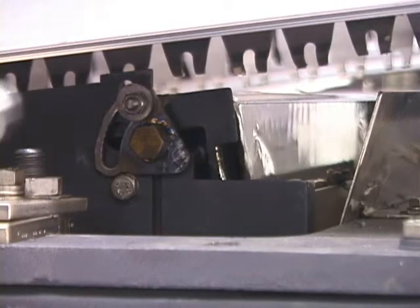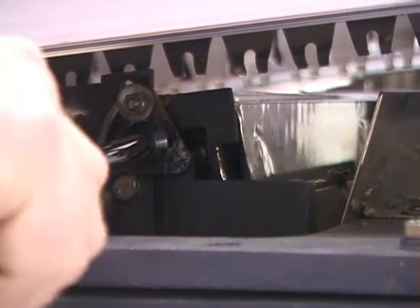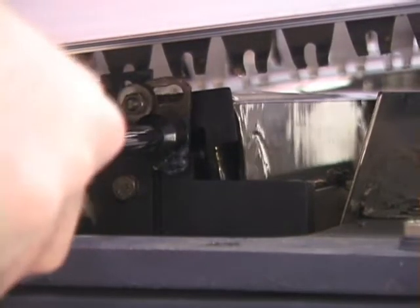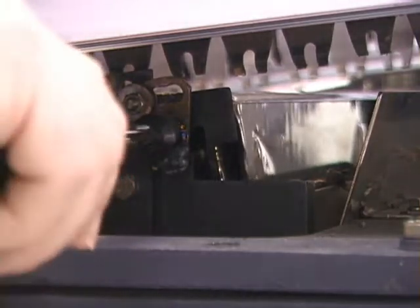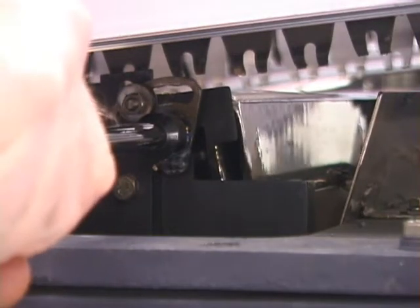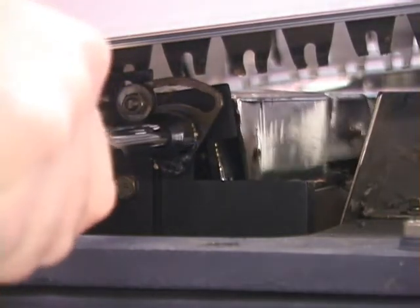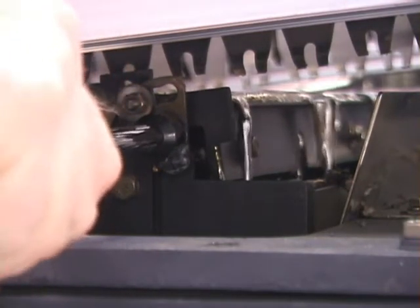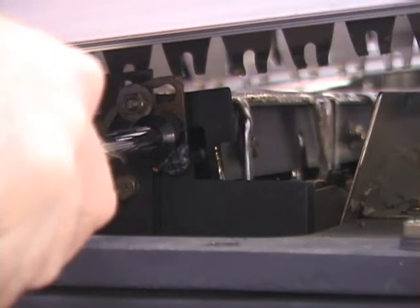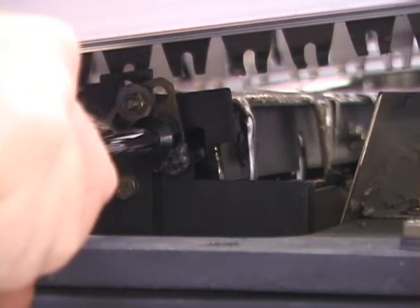Adjustment can be made to the back gate at the front of the pot. The long nut driver provided with the machine will raise or lower the gate. Notice the solder flow becomes a thin sheet as the gate is adjusted. Gate adjustment must be done every time the wave height is changed.